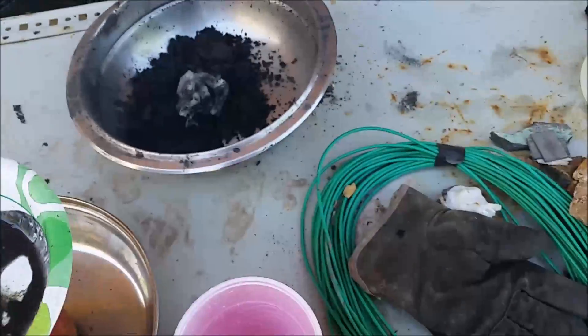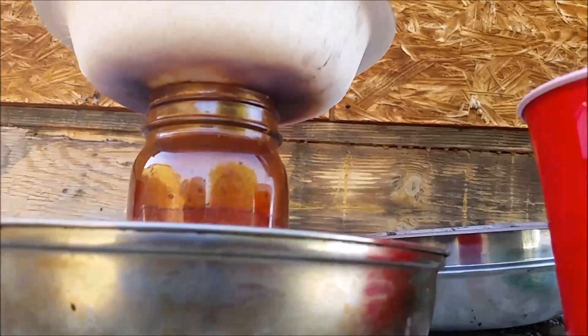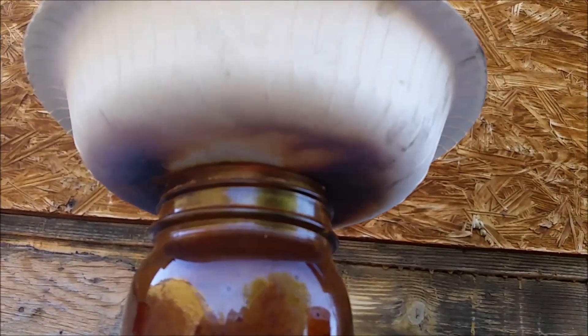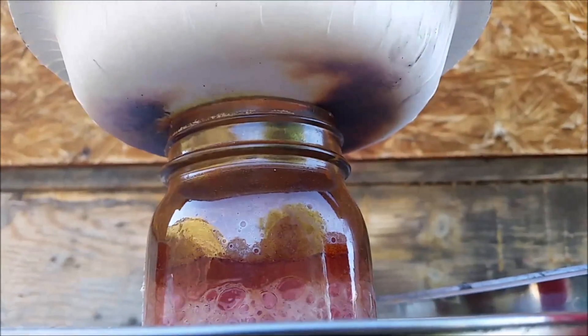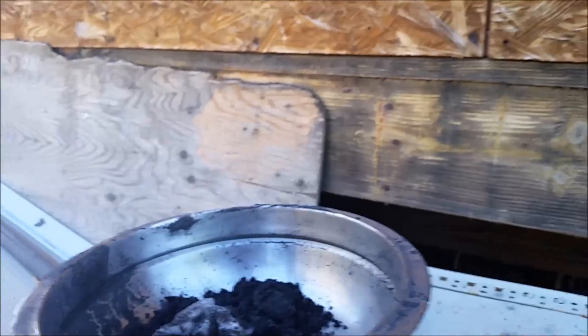Cover that. That's iodine right there — holy crap, I wasn't expecting that. Look how purple! I should have used this pan — yeah, that would have been better.